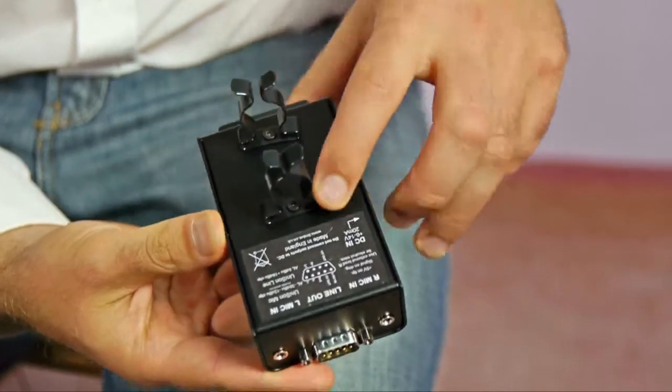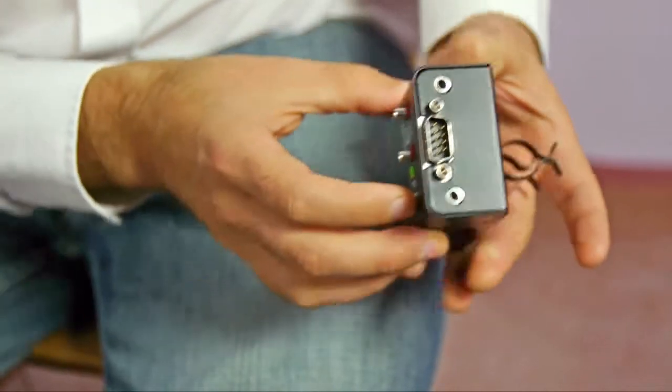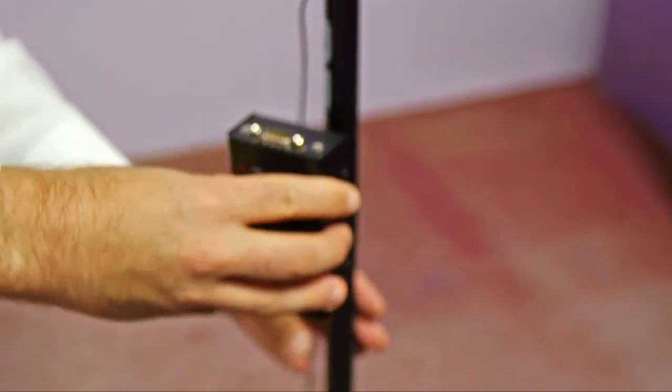On the back we've got mounting points for stand clips or a belt clip, and those let you clip it to a mic stand like this.